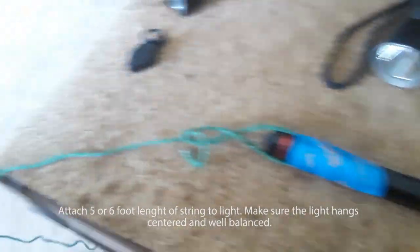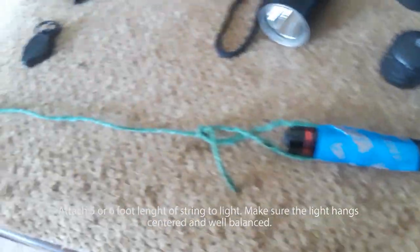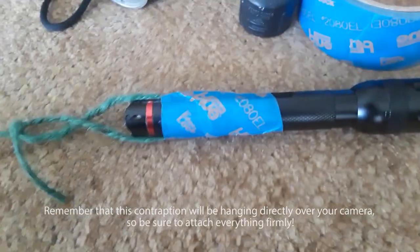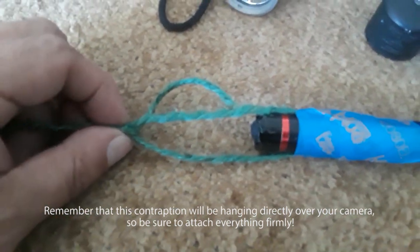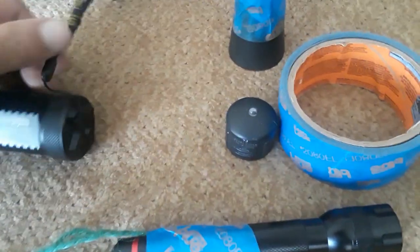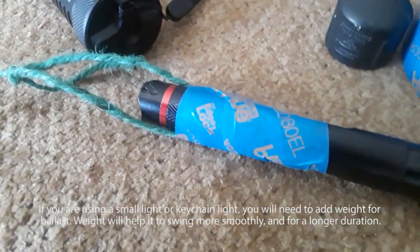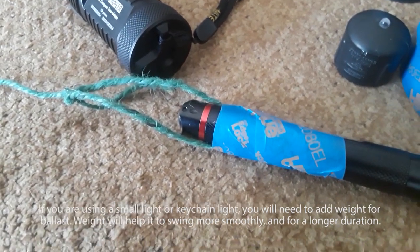Next you're going to need to connect a piece of string to your flashlight — did I mention you need string? About a five to six foot length of string is best. As you can see, I taped it to my flashlight in a way where it will hang very straight down, not lopsided to one side. A lot of flashlights have leash connections, but they're always off to the side, so I find I have to center it. Otherwise it won't swing properly — it'll swing kind of wobbly.